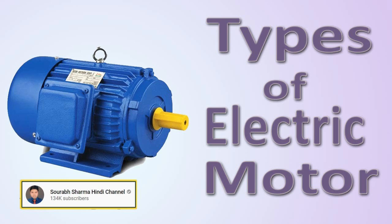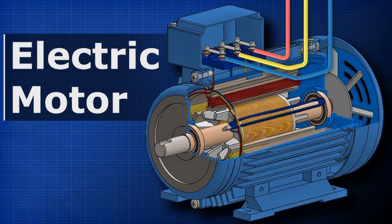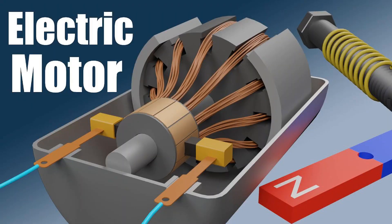Rotor rotation refers to the spinning motion of the rotor component within an electric motor, including DC motors. When an electric current is supplied to the motor, it flows through the armature coil, which is mounted on the rotor. The electric current flowing through the armature coil creates a magnetic field around it. According to Ampere's Law, this magnetic field interacts with the fixed magnetic field produced by the stator, either permanent magnets or electromagnets. According to the Lorentz Force law, when a current-carrying conductor, the armature coil, is placed in a magnetic field, it experiences a force perpendicular to both the direction of the current and the direction of the magnetic field.